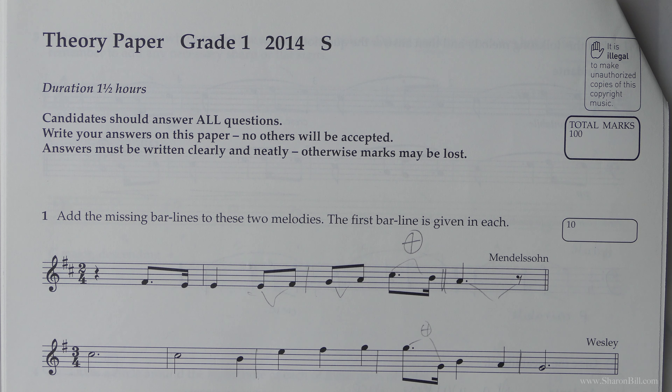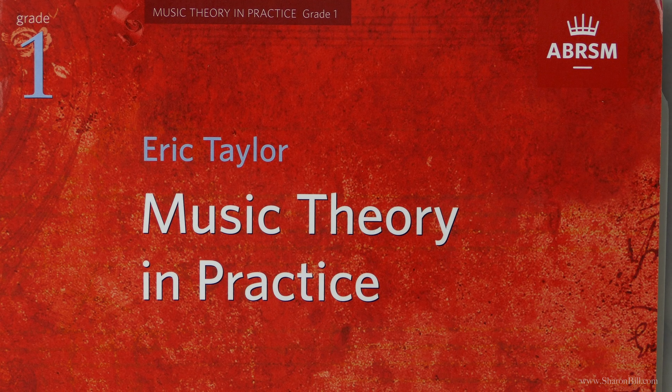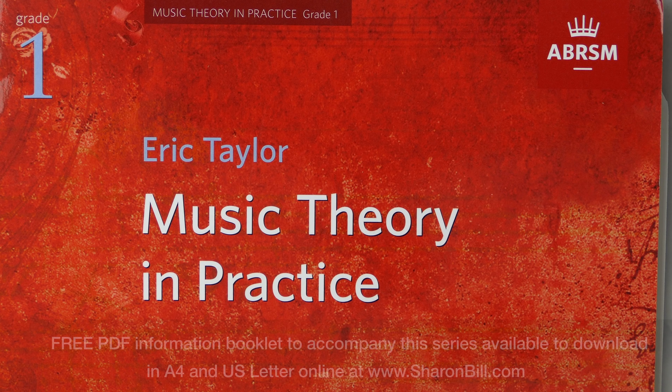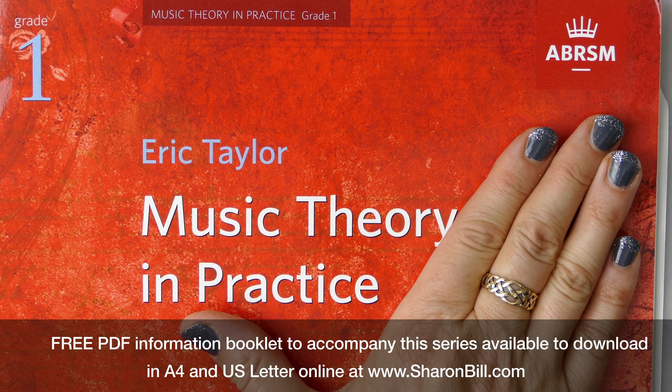Grade 1 draws upon all of the information in the music theory and practice workbook. If you click on the link to the playlist in the description box, you'll find videos where I work with you step by step through each question in the workbook.